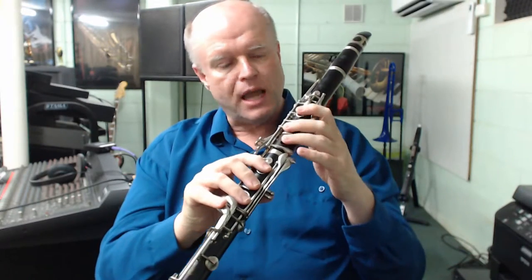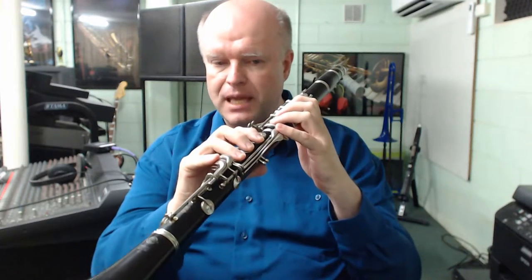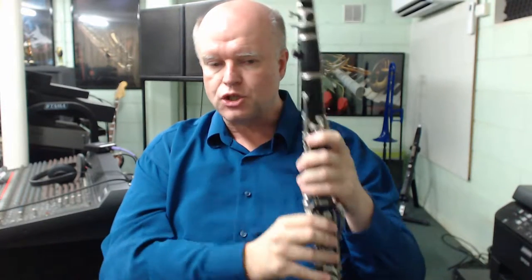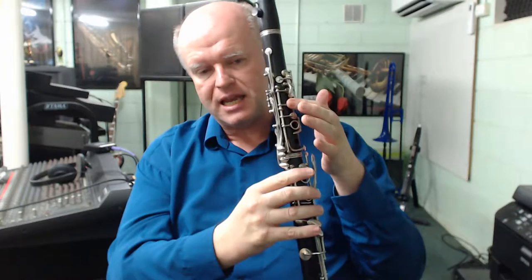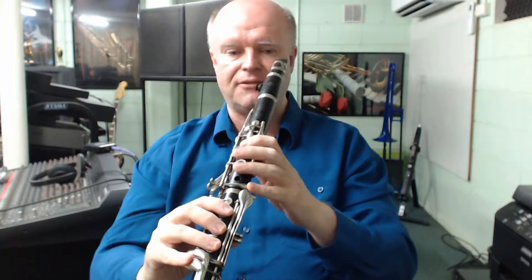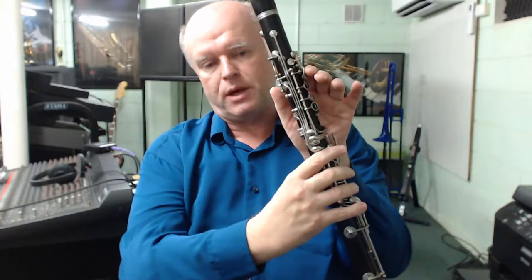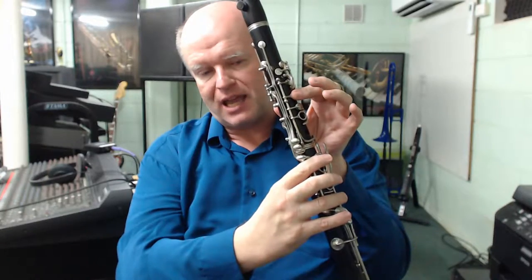What we've got to do now is fill in the gap between F that we know how to play and the new note B with the register key. So we've got the notes F to F sharp, and there's two ways to play that. Let's look at the conventional way first. F sharp is normally played on the clarinet by just the index finger on its own on the first key on the left hand. So here's F and here's F sharp — a swap between the left hand thumb being on for F, then it comes off and the index finger goes down for F sharp.